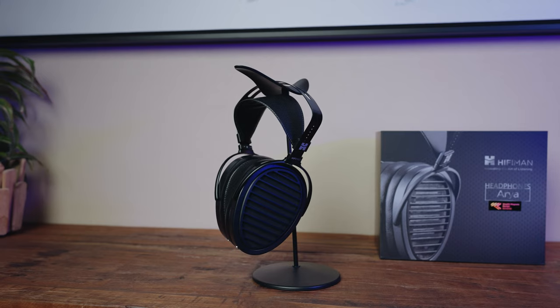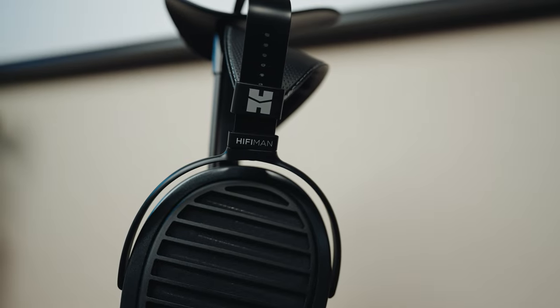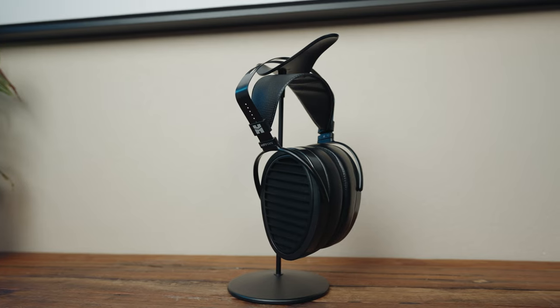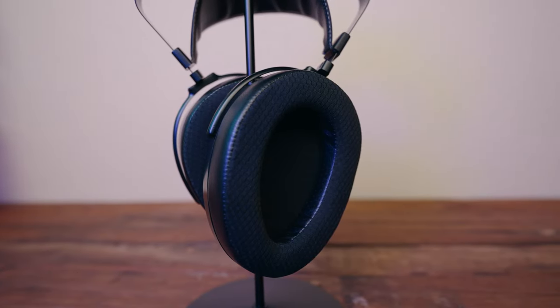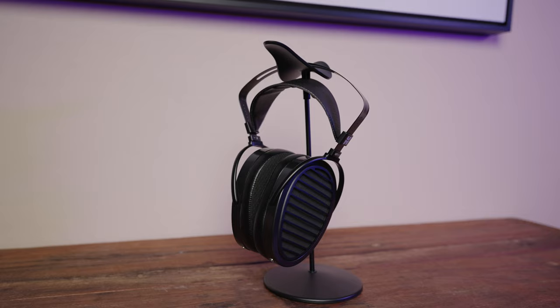Hey, what's up guys, it's Joe from Gadgety Tech and today we're going to talk about the HiFiMan Aria Stealth. As of April 2022, the Aria Stealth has an MSRP of $1,600, which is less than half of the HiFiMan HE1000SE. Towards the end of this review I'm going to talk about how it compares to that, just to give you perspective on what to expect.